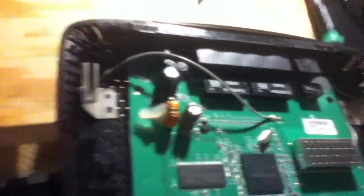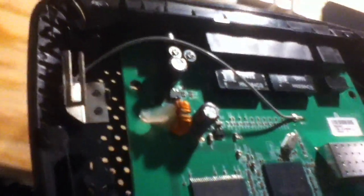So I might give recapping this thing a shot with some nice United Chemicon capacitors and see if this thing performs the way it did before.